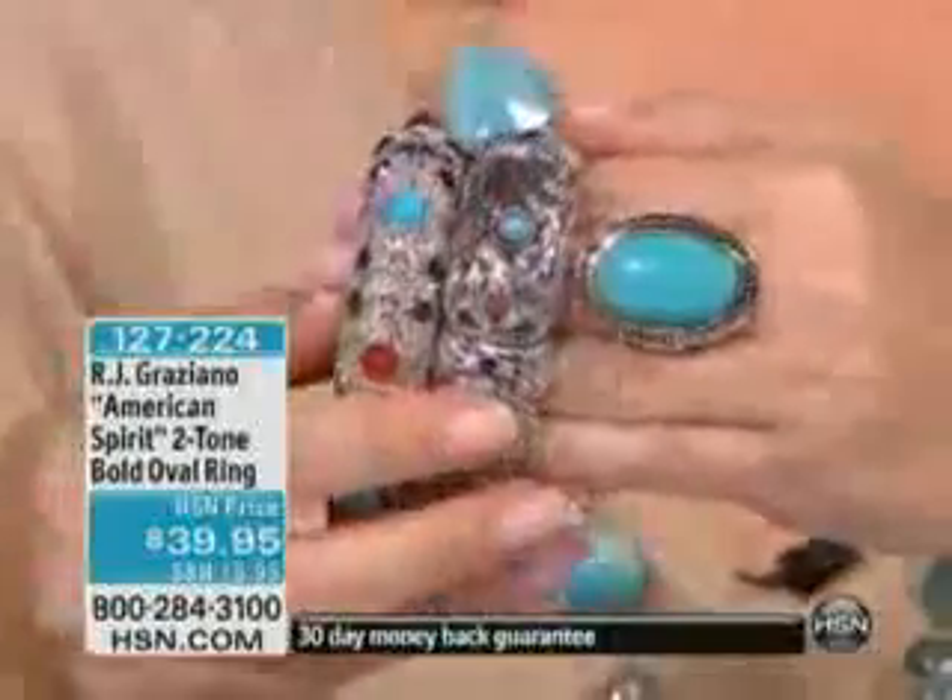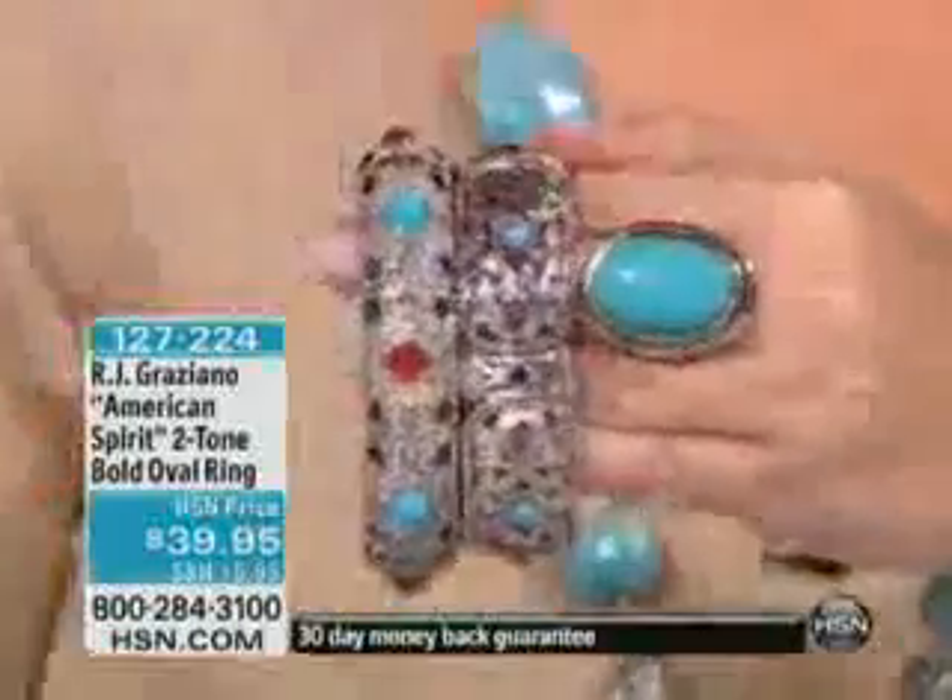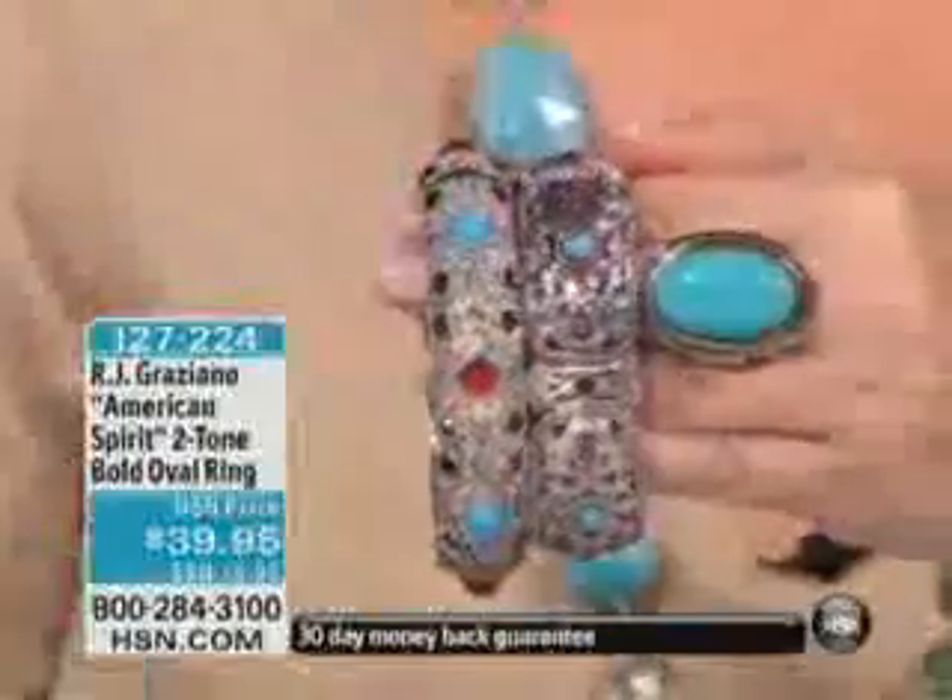We wish we had a few thousand more of the American Spirit pieces because the necklace sold out last hour, the bracelet sold out, the earrings sold out. But I do have a bracelet set that would actually go back with this ring — it's a two-piece bracelet set that we had last hour. And if you want the earrings from this hour, they would work too.